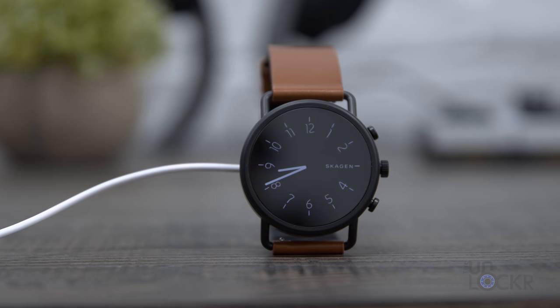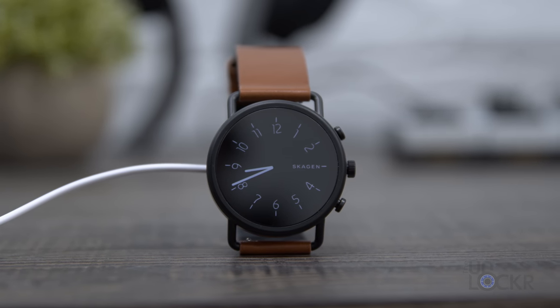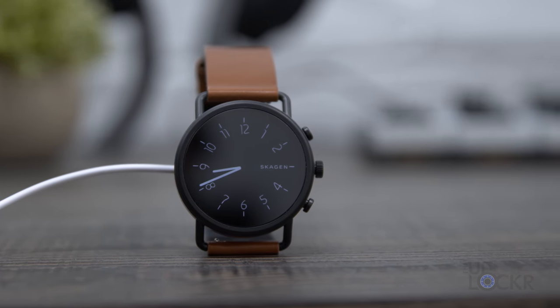The new watch costs $295, and I've left a link below to the best price I could find. That's the complete walkthrough on the Skagen Falster 3. Let me know what you think about this watch or this video in the comments below — I always love hearing from you. If you liked the video, please thumbs up or share it. Check out the rest of my channel, and if you like what you see, please subscribe and hit the bell icon to be notified when I post new videos.